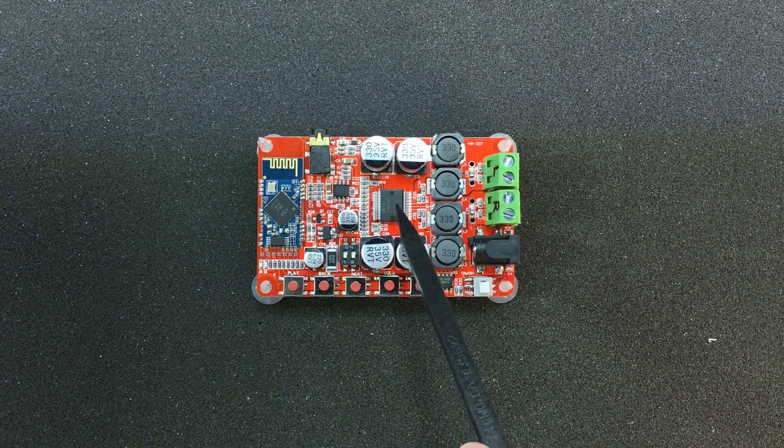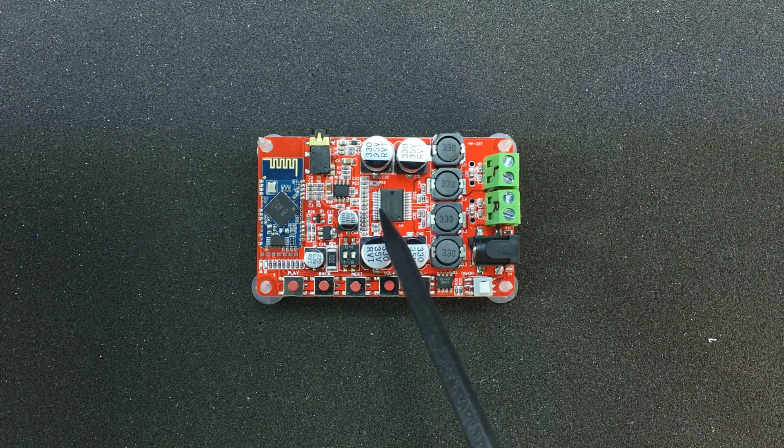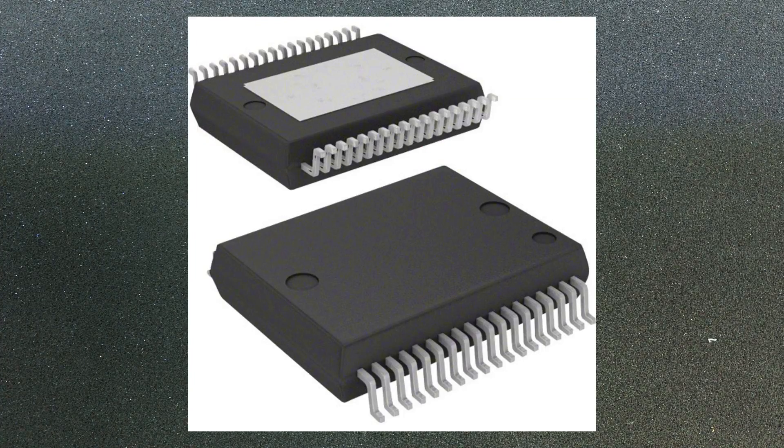The audio signal is then routed to the main amplifier chip, which is the TDA7492P class D amplifier. It has dual 25W output and it's made by STMicroelectronics. You might be wondering how it's possible to get that much power from this small package with so little area for heat dissipation. Well, this is a class D amplifier, making it very efficient at the expense of lower audio quality. But if you're not a true audiophile this might be just fine for your ears. The chip comes in a special package with an exposed pad on the bottom that is soldered to the PCB and helps with heat dissipation.